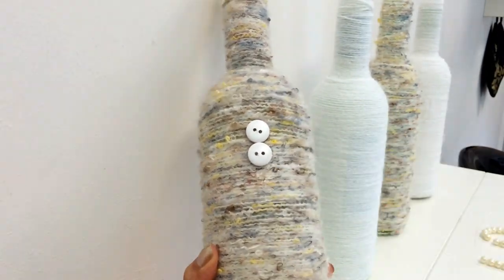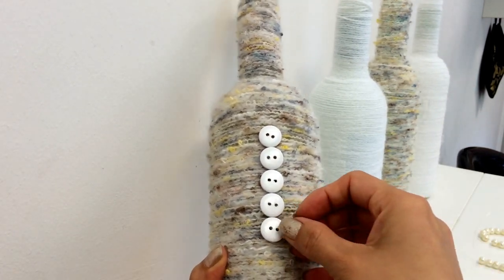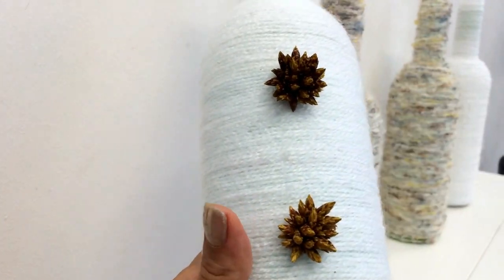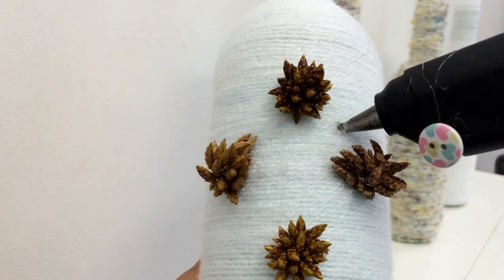Now it's time for the letters and it's here where we're going to use our glue gun. I started making the letter L using these white buttons to save some money. These buttons were actually colored buttons but from the back they were white, so I used them from the back side.